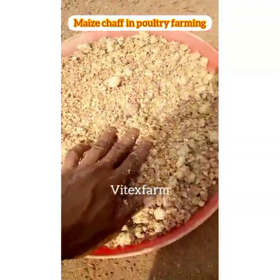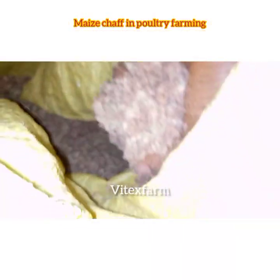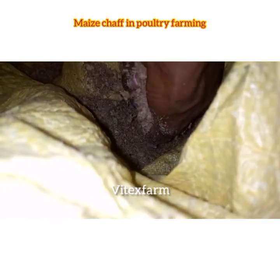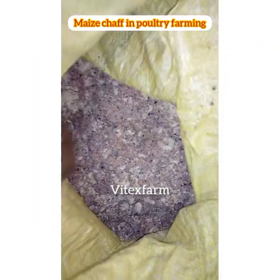Hi farmers, welcome to Vitex Farm channel. Don't forget to follow Vitex Farm. In today's video we are going to talk about maize chaff or corn chaff — what maize chaff is all about and why it is important for you to use maize chaff.